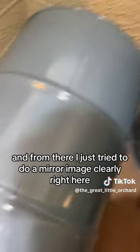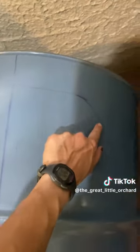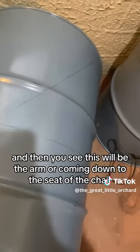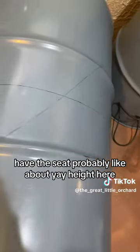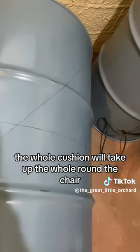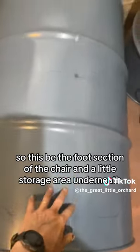From there I just tried to do a mirror image and come down — so this will be the back of a chair right here, all of this will be the back of a chair. And then this will be the arm coming down to the seat of the chair, and then we will have the seat probably about yay height here. The whole cushion will take up the whole round of the chair, and then you come down to the foot section.